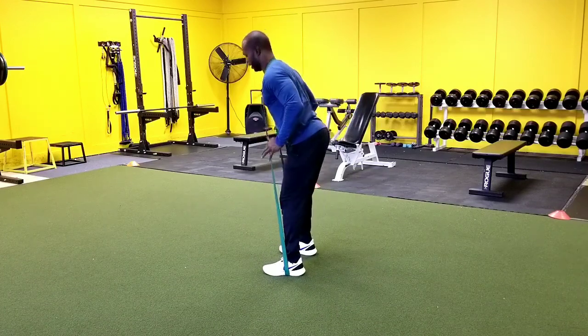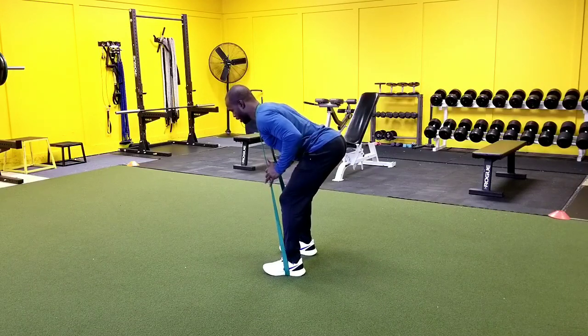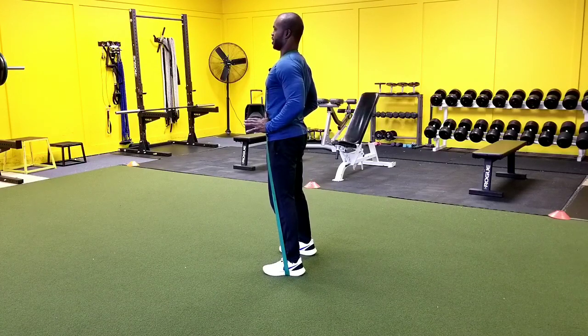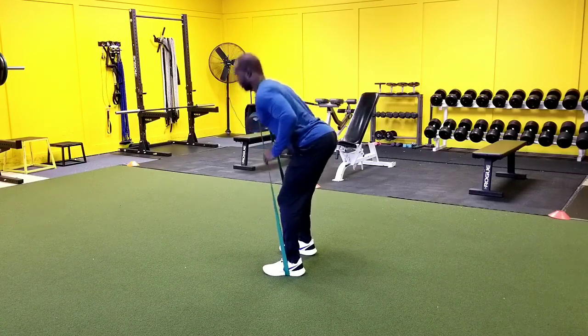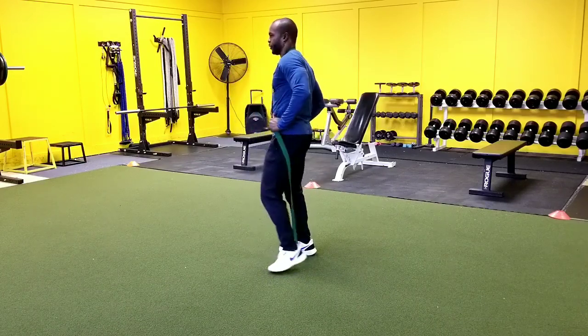From a side angle you'll see hips go back. We're focusing on feeling it right here and then we want to pull those hips through at the top, squeeze those glutes and stack our body. And that is how to perform the resistance band good morning.